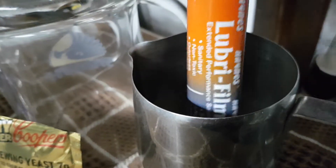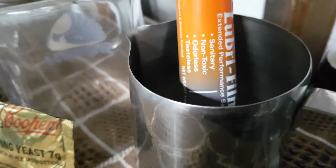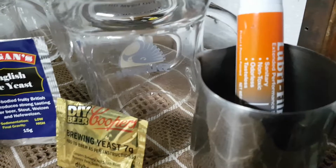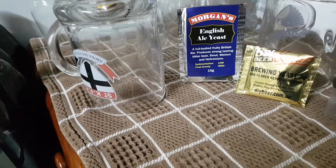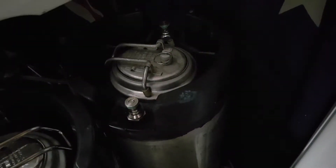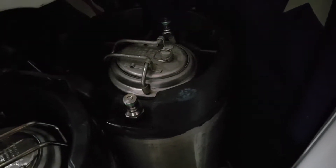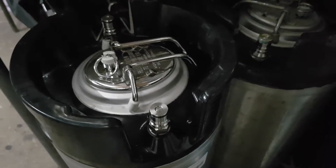This is the Hanes Lubrifilm Plus, which I put on the keg posts around the O-ring just to make the connections glide on and off. I'll show you my little kegs. This is the one we've just put the 19 litres in. While I was at the Artesian Spatiga I treated myself to a brand new keg — feeling pretty special.